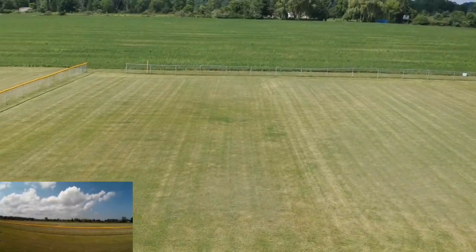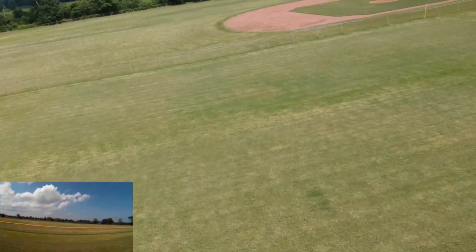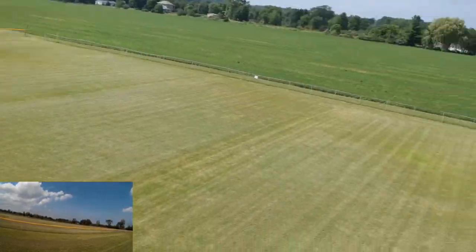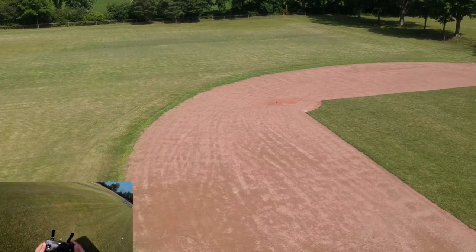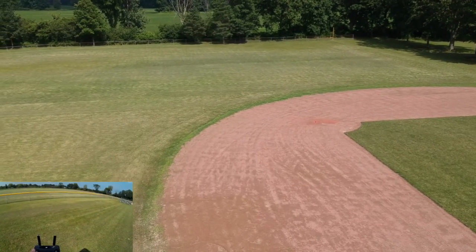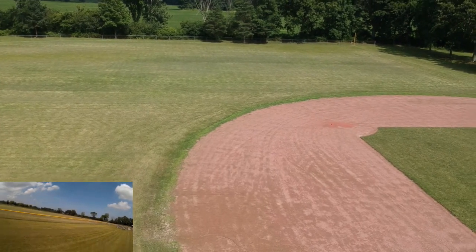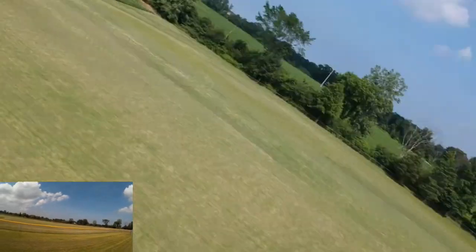I'm going to go straight up stick to bring myself back to the center of the field. For some reason I'm now in ATTI mode — I want to check this because I've left... nope, I'm back in GPS mode. I don't know why it switched me to ATTI mode.